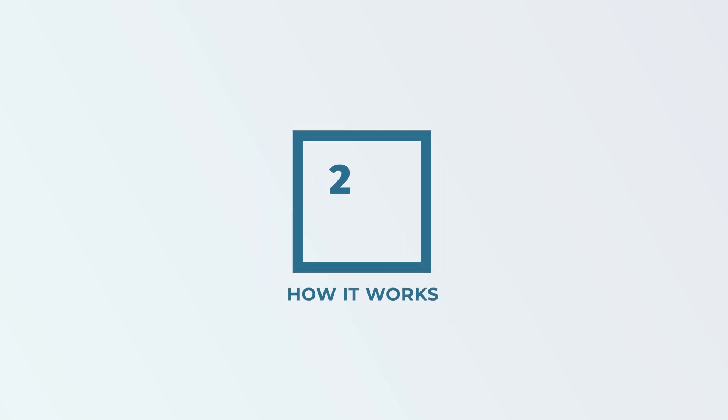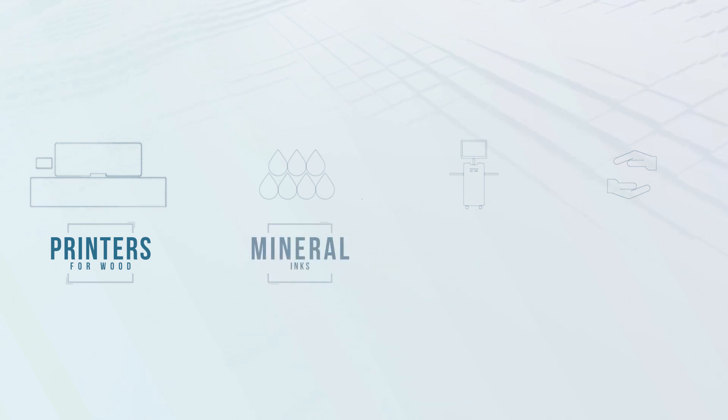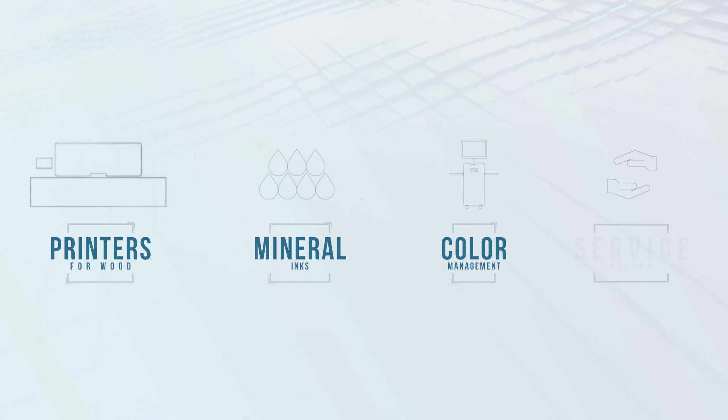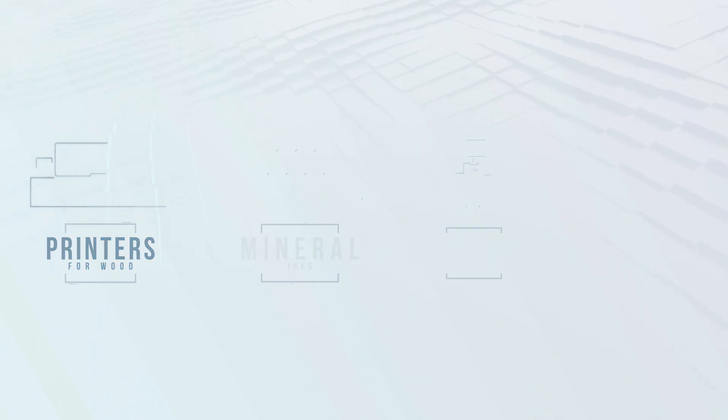How it works. EFI Cubic offers an ecosystem of integrated solutions that include industrial inkjet printers for wood, mineral inks, dedicated color management software, and a range of design, maintenance, and technical support services that optimize the use of this equipment for digital decoration.